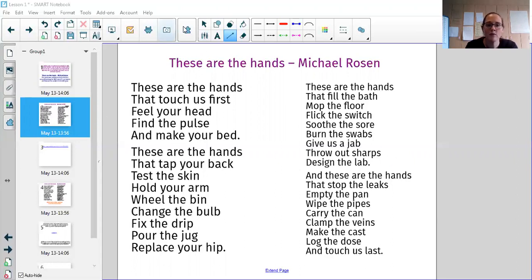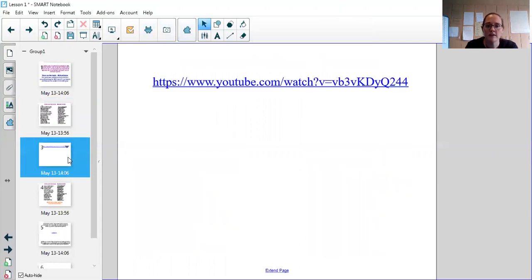If you also go onto the link which is on your home learning diaries, you can actually listen to Michael Rosen reading this poem himself, so you can hear it exactly how the poet designed it to be heard.